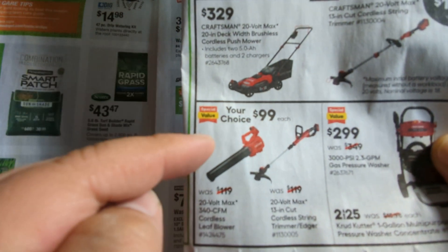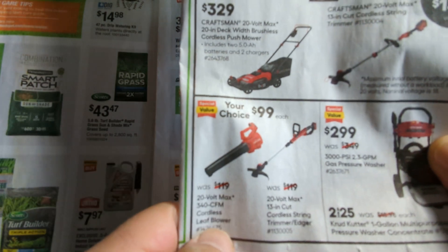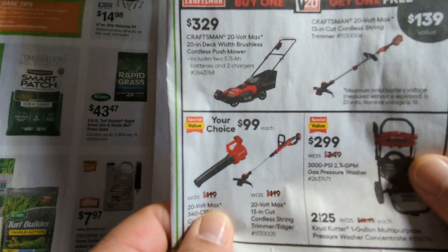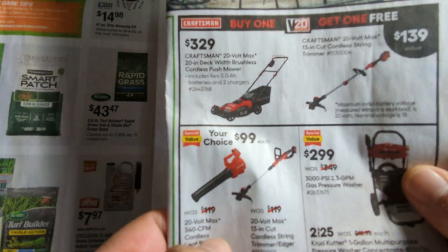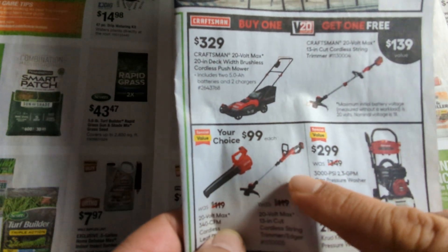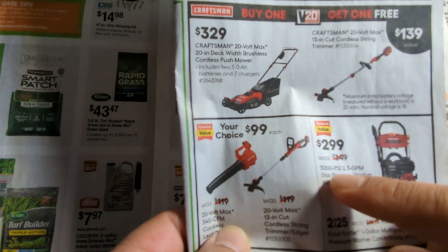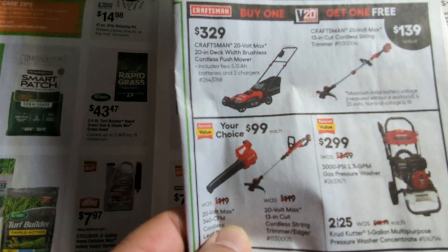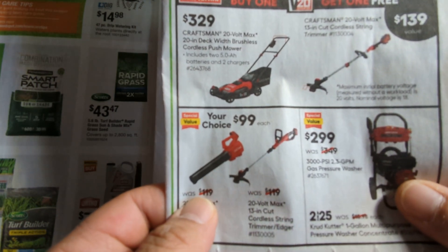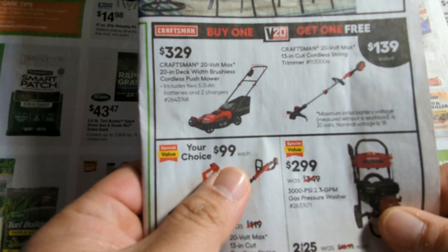So I asked them how many batteries are included with this deal. They said it's only one battery. I was like, what? Only one battery? You get two items and only one battery? I want two batteries so I can rotate — while one battery is dead, I can charge the other one and continue working. So I asked how much for the extra battery, and they told me it's $99 for the extra battery.